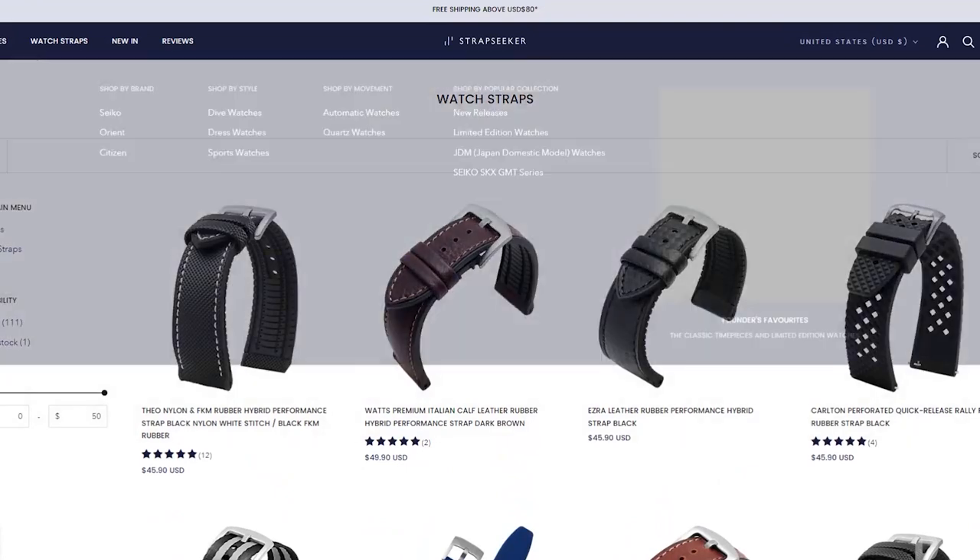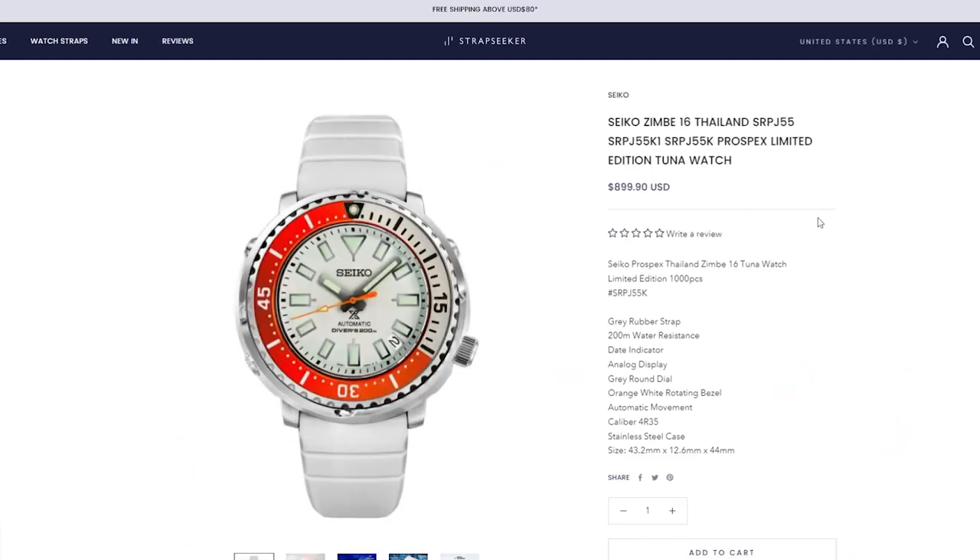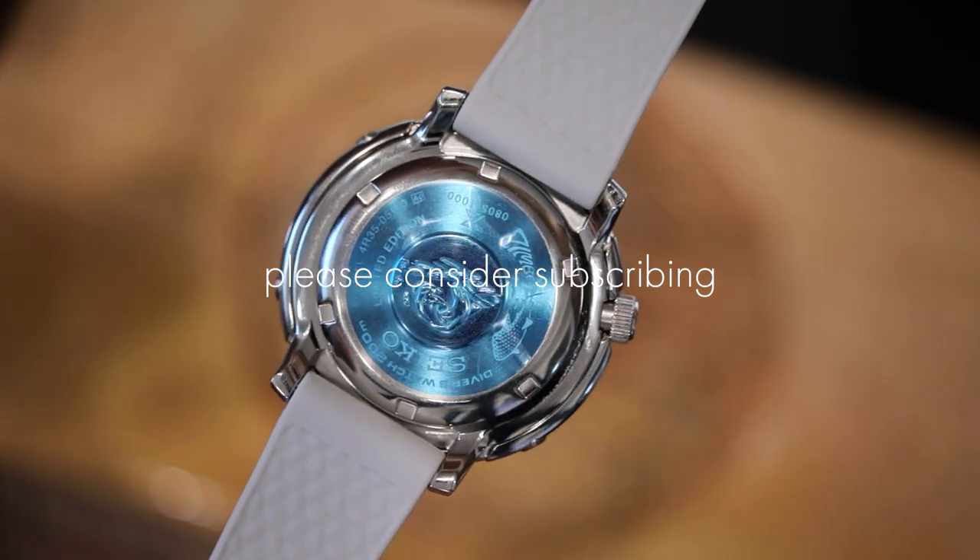Thank you for watching today. Please reach out with any questions you may have about this Zimbi 16 Mini Tuna Thailand Limited Edition. Have a great day and I'll see you in the next video.